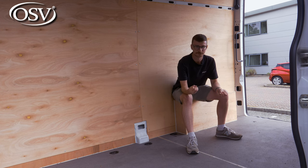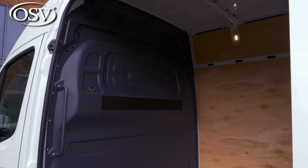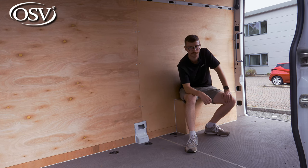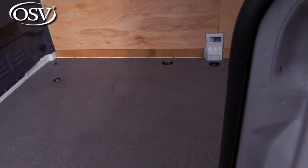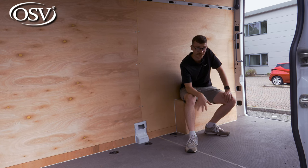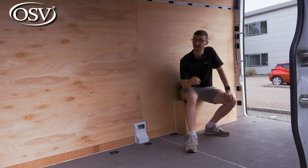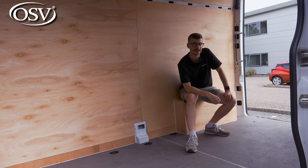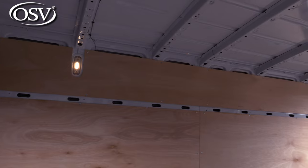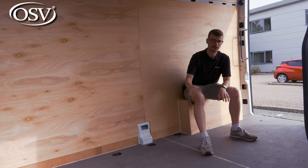As standard you'll get a full-width partition bulkhead protecting the driver and front passengers from dirt, dust and debris. You'll also get standard wood flooring with an added non-slip textured surface — plastic flooring is available for around £500. We've optionally added on the interior wood panelling to protect the inside of the van from scratches and dents, which sets you back around £400.